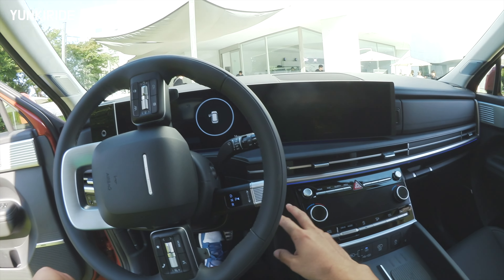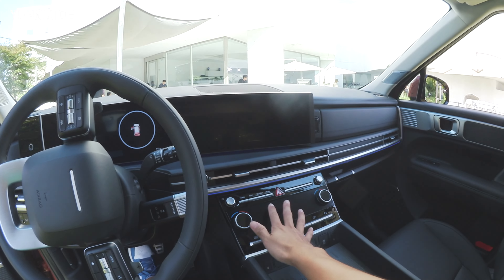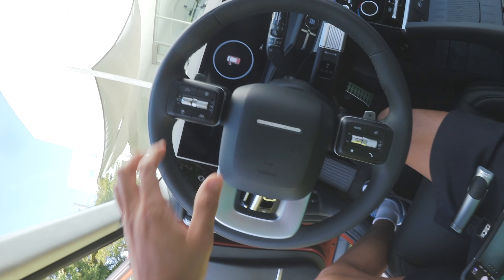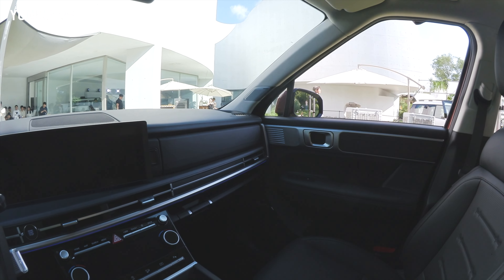Looking around the interior, the dashboard design is similar to the Hyundai Azera or Hyundai Sonata, and the steering wheel also resembles the Hyundai Azera's. The overall interior theme is a really boxy, retro-style design.